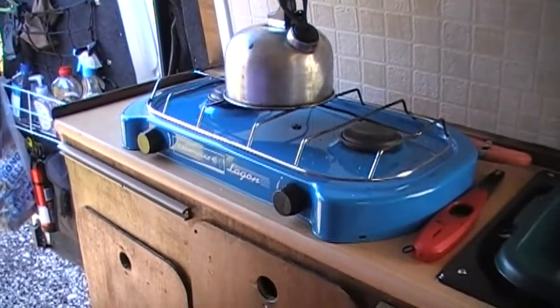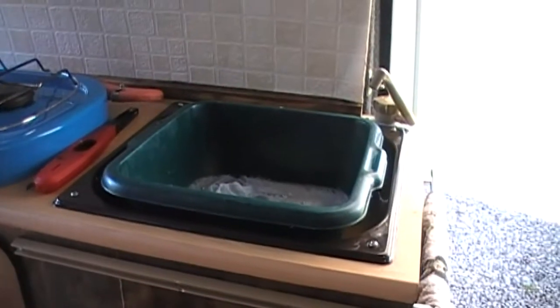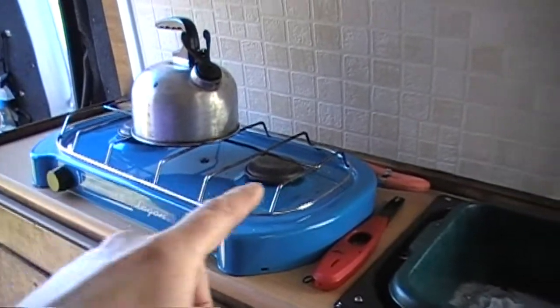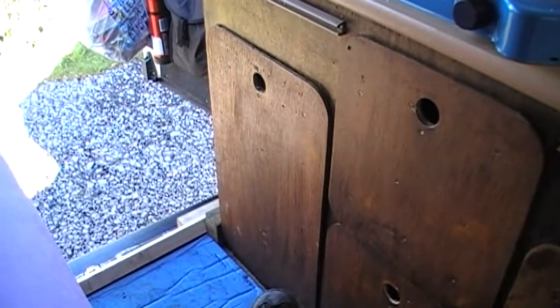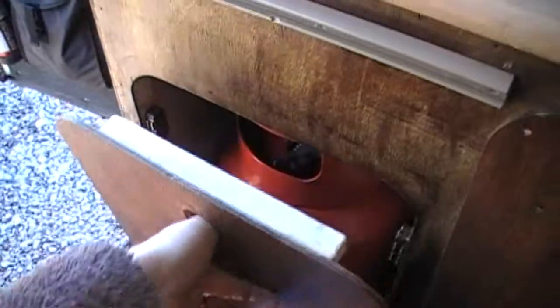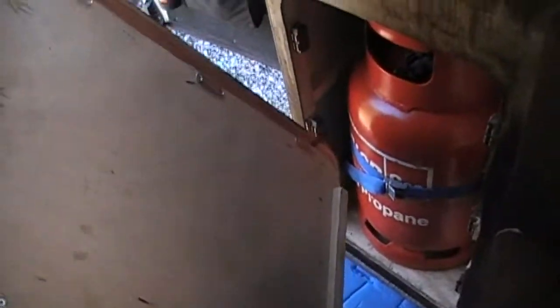There we go — that's the double ring burner I've put on top, and that's all the cooking I've got. It's supplied with a gas hose, which is fed off the gas locker in that cupboard there. All the cupboard doors are kept closed with magnetic catches. You'll probably see how I did the construction of the cupboard in a later video.